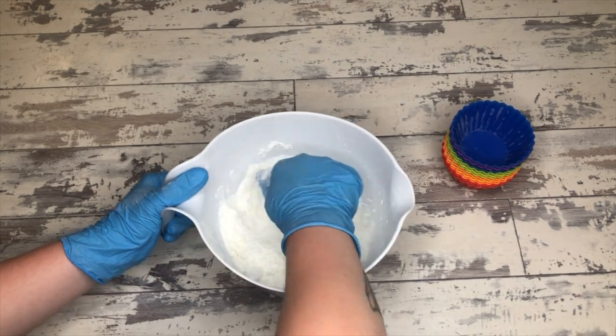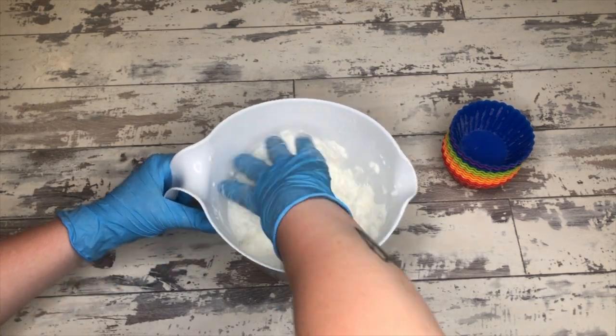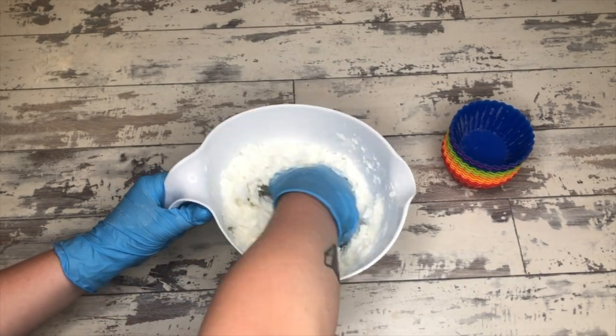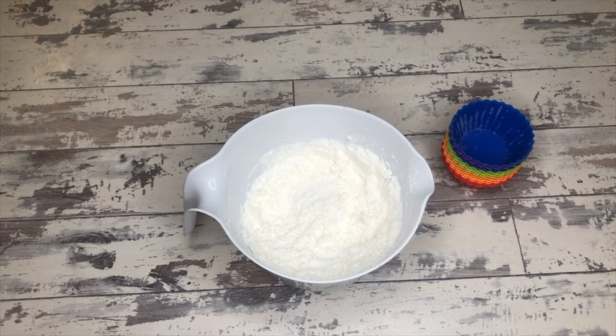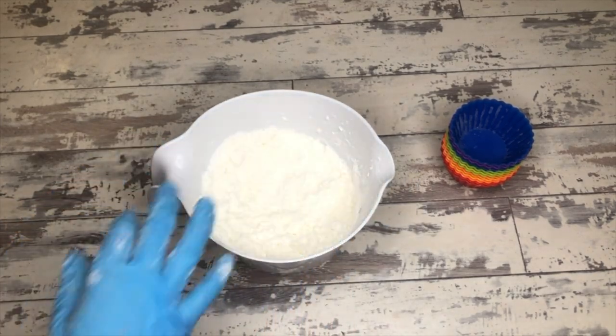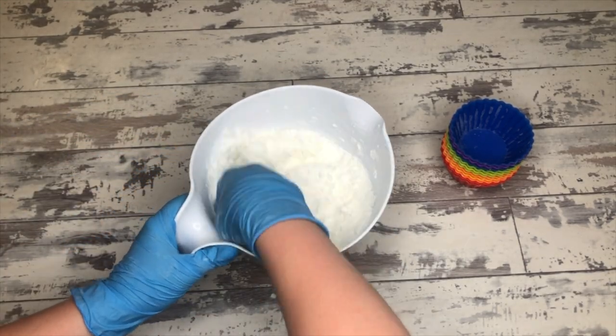Mix up all the clumps and bumps and make sure that the liquid is really fully incorporated throughout the entire batch of bath bomb powder before you put in the citric acid. The citric acid going in last — I have said this before and I will say this again — this is the biggest pro tip any bath bomb maker can give you, and it's also the pro tip that no bath bomb maker ever gives you. Put the citric acid in last, after all of your colors and oils and everything else has been mixed in.